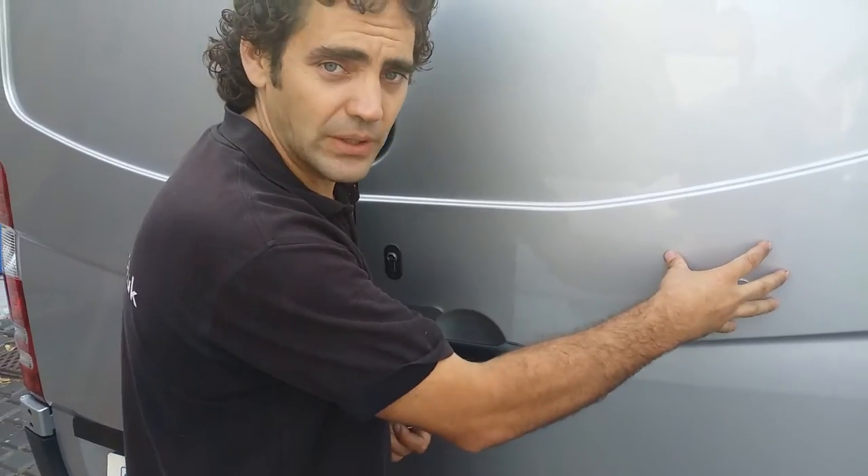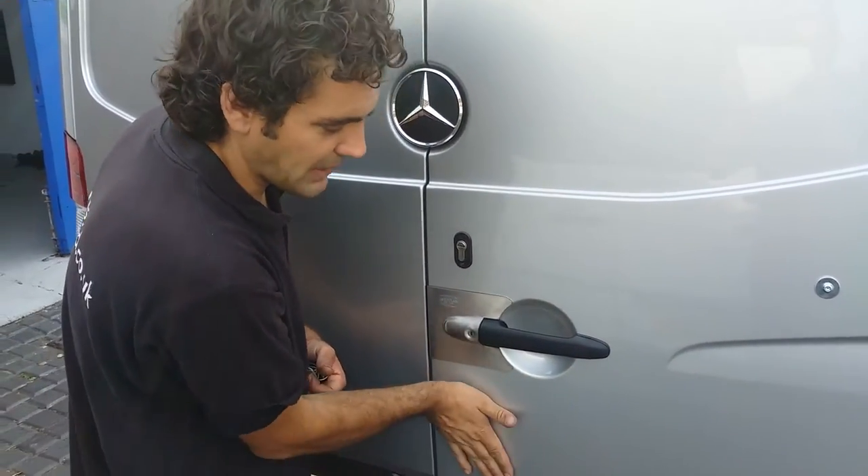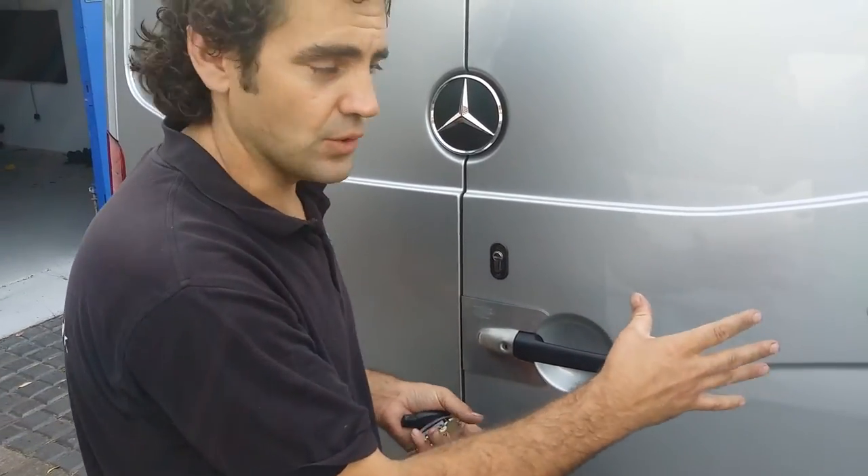We've also fitted some additional plating inside of the actual door itself. This plating — the plating that comes with the armour plate — it all protects the weak components within the door.